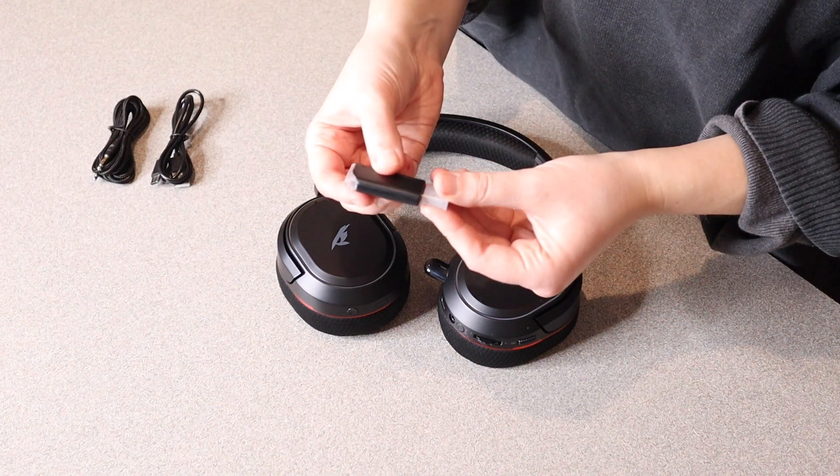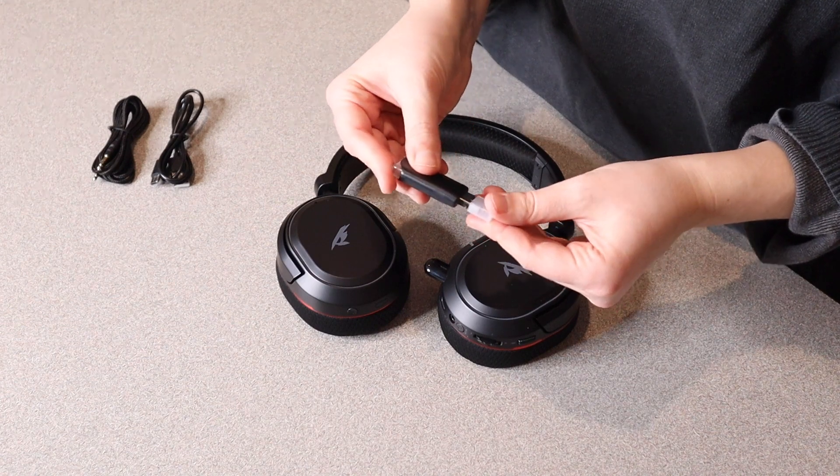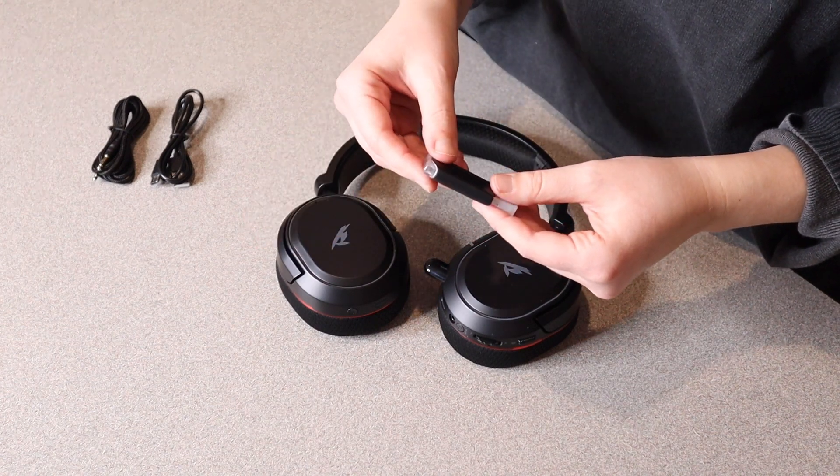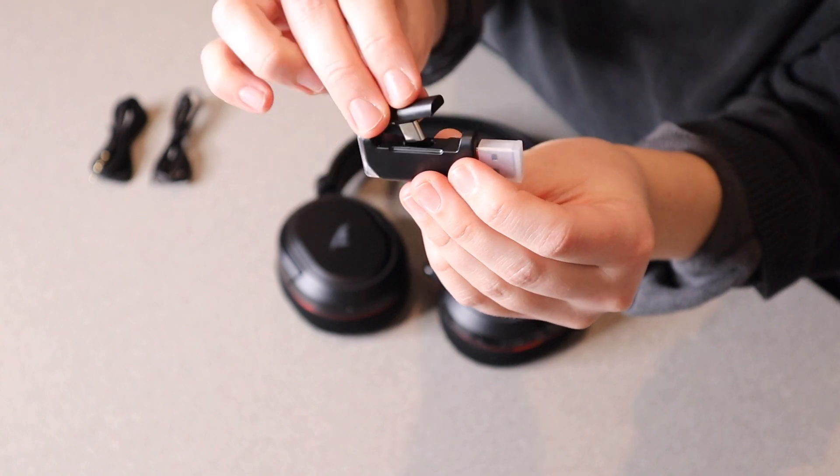And then we have this little adapter right here. This is just a little USB port, so you can plug this into the device that you're connecting your headphones to. And then right here is the USB-C transmitter, so that you can use that as well.